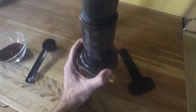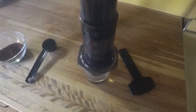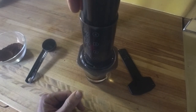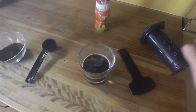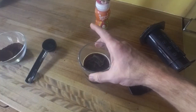All right, let's try it. Here we go — smash! Now, that doesn't look like a ton of crema, but for an AeroPress, that's pretty reasonable.